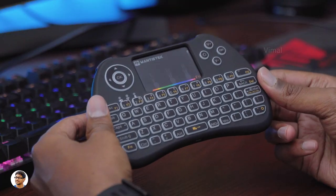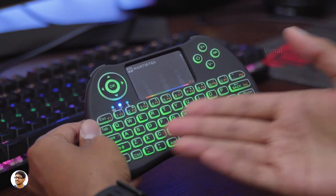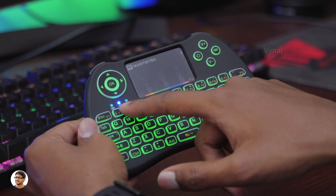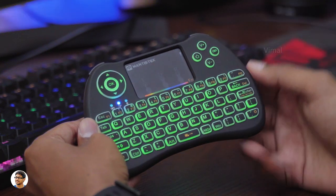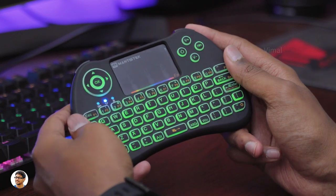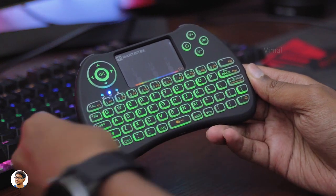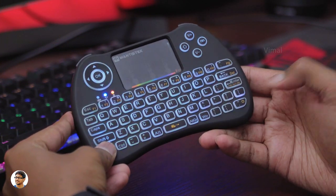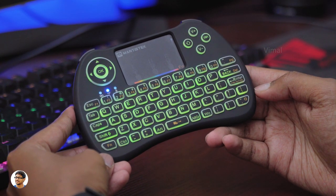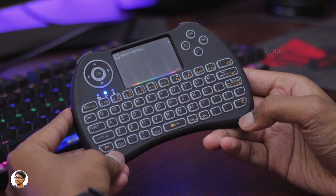Now let me power it on and show you all of its features. The power switch is at the back side, and as soon as you power it on — boom — the whole keyboard starts glowing. You've got three status indicators: one for charging, one for connection status, and one for low battery. All the buttons are easily accessible and it feels grippy to hold. To control the RGB LED backlit effects, use the function button and the light button. It has four different modes — static color mode (pure white), RGB color cycle where colors keep changing, and off mode.